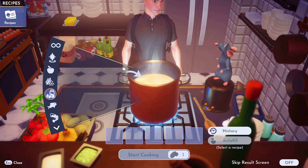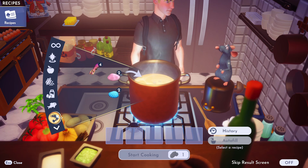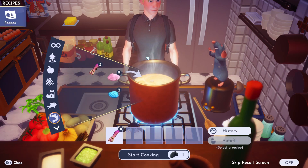I'm going to show you how to make a seafood salad in Disney Dreamlight Valley. First of all, go to your cooking pot and choose this option and put in any type of seafood. I am choosing squid for this delicious recipe.